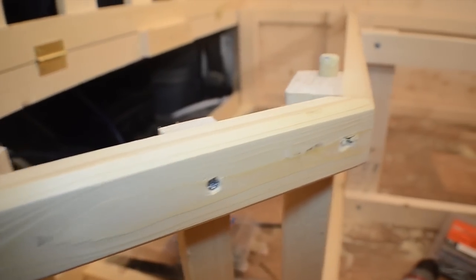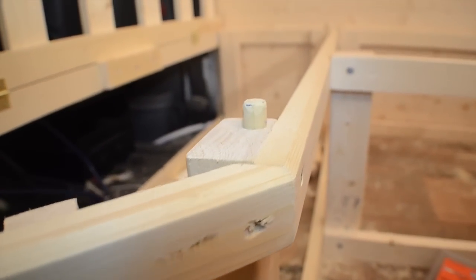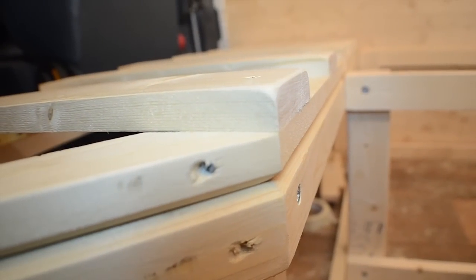This is the frame for the sofa and also the pullout bed. It's also storage for the two big batteries and tools.